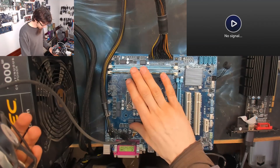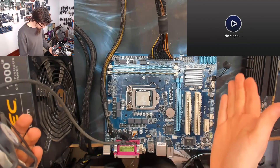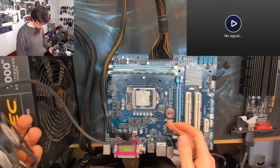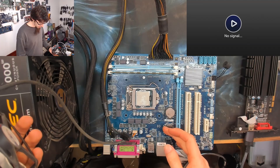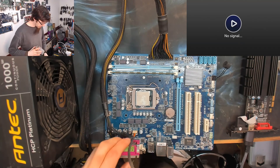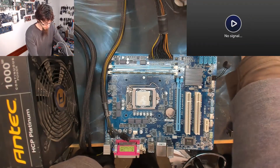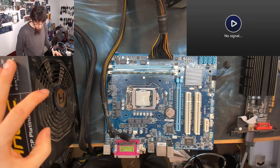Both our CPUs are known goods. We've tried different memory, different power supplies, and a BIOS reset. So yeah — let's try and flash the BIOSes, because why the hell not.